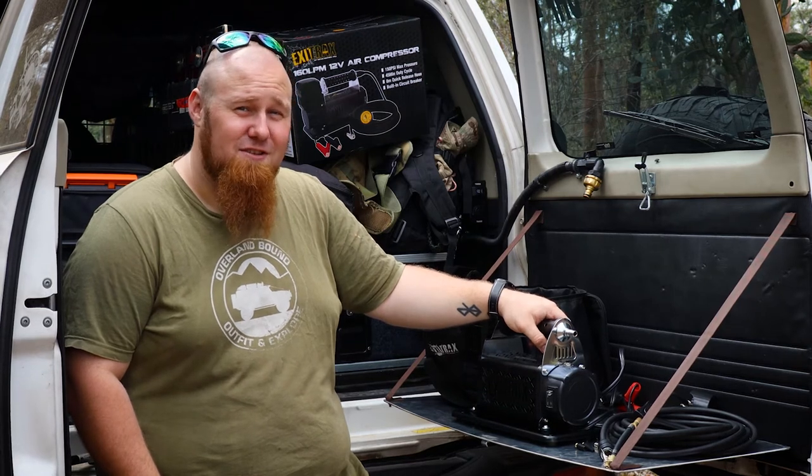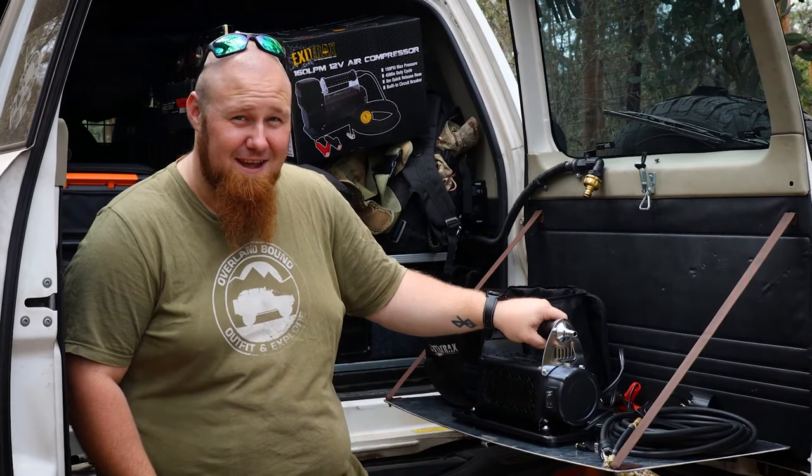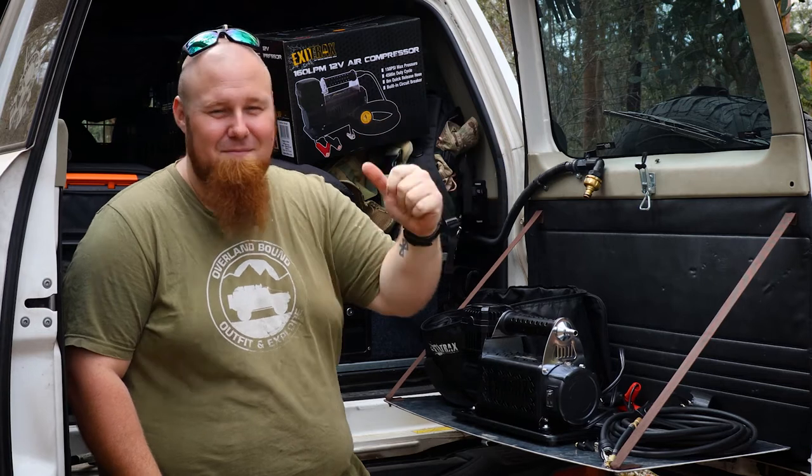This compressor outputs 160 litres a minute at a maximum of 150 psi. It has an 8 metre air hose to get you from front to back and even maybe the camper trailer.